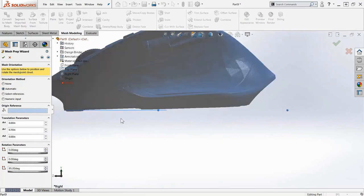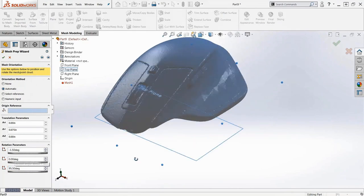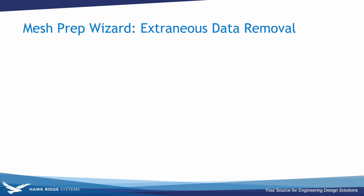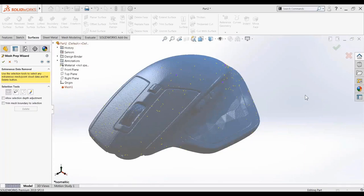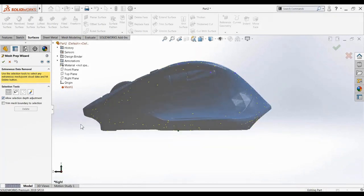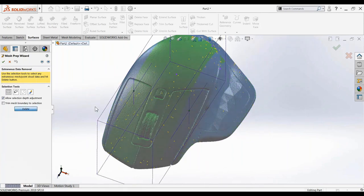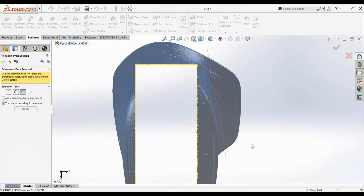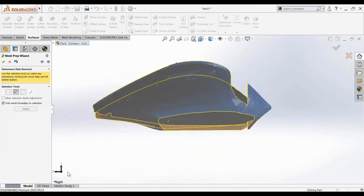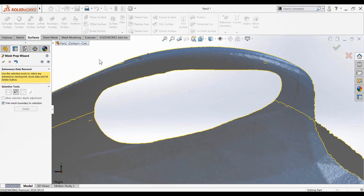SolidWorks will automatically attempt to position the mesh, and there are also manual rotation and translation options to fine-tune placement. My goal was to make the bottom of the mouse parallel to the top plane. Next is extraneous data removal: using selection tools and volume selection I delete interior data I don't need, use the boundary tool to remove complex interior pieces, and use lasso select to remove additional areas — simplifying scan data by removing information that's irrelevant to where the hand will touch.